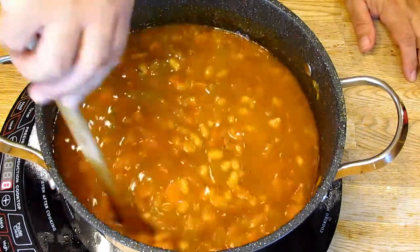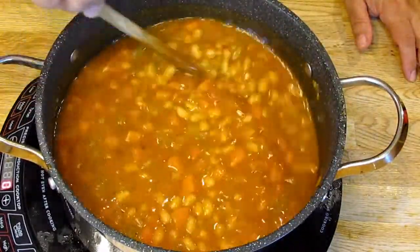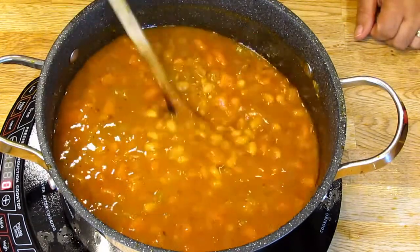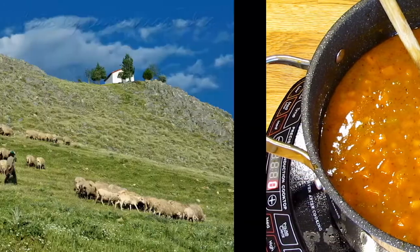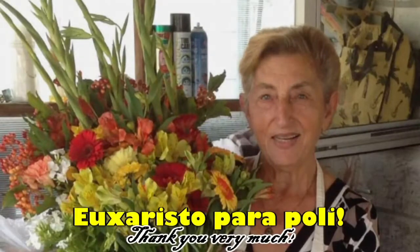I would dip bread in it because I like the flavour — I just don't like the texture of the beans. My brother, mom and dad all loved it. So, fasolada: traditional soup, very tasty if you like beans. I hope you try it and enjoy it. Give me a thumbs up if you liked the video, subscribe if you haven't, let your friends know, and I hope to see you next time. Take care. Bye-bye.